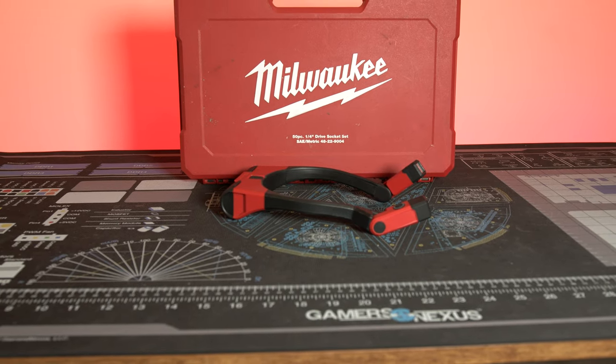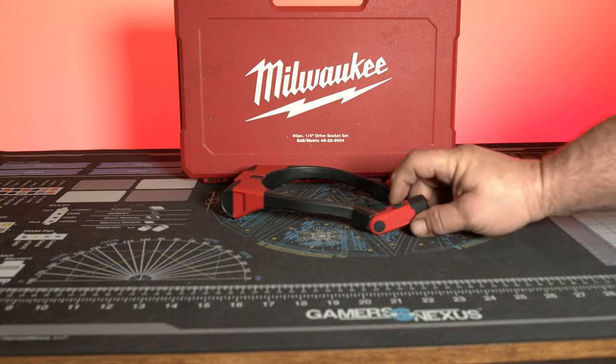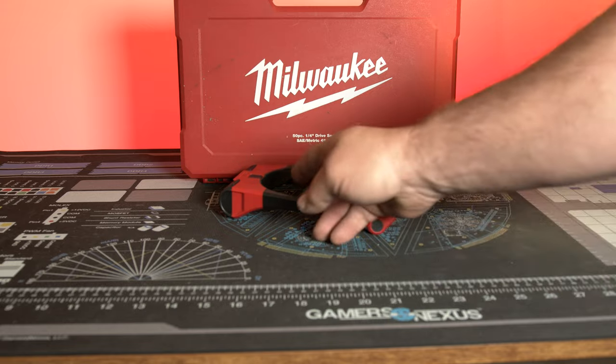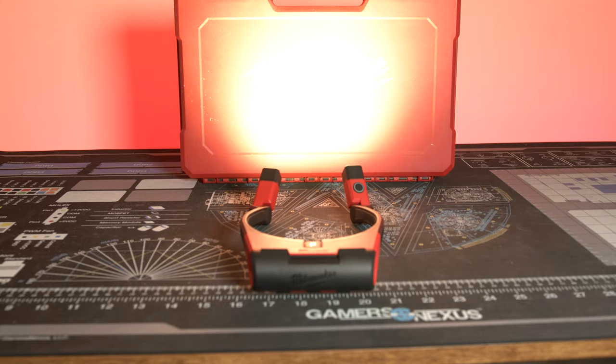So it's a necklight. It has variable swiveling heads, two intensities, and it is USB-C charging.